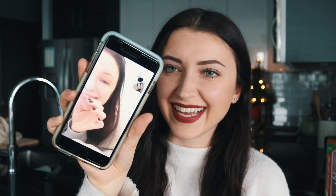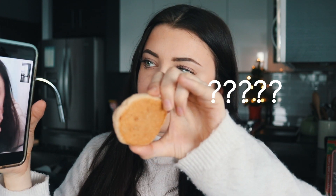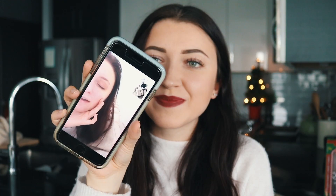Originally Bridget, my sister — you guys probably know her — was supposed to be in my video, but she couldn't make it out today, so I decided to FaceTime her and show her the cookies. Say hi to YouTube, Bridget! The first cookies we made were the eggnog cookies and the chocolate candy cane cookies. They look amazing and they are so cute!